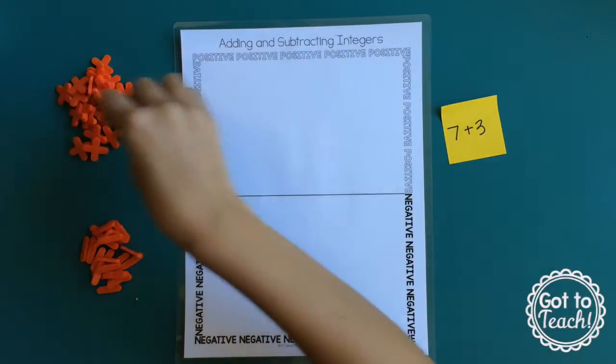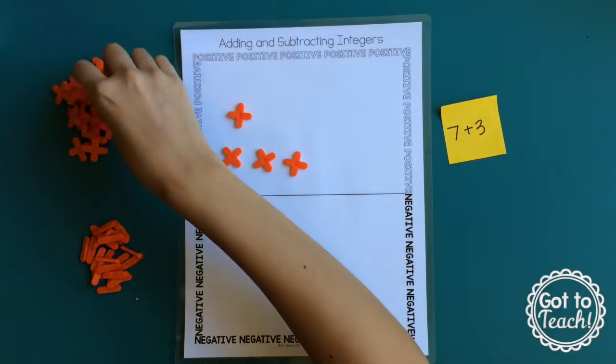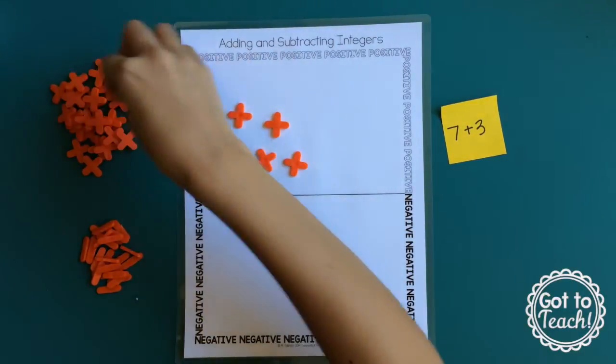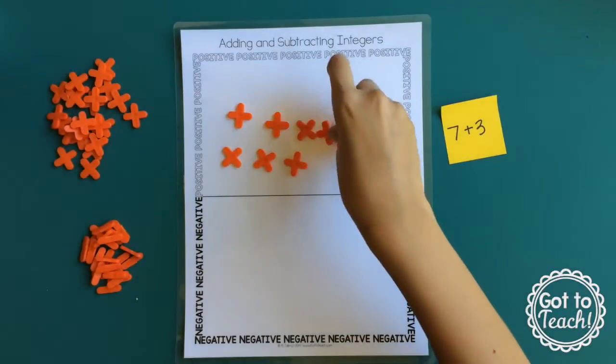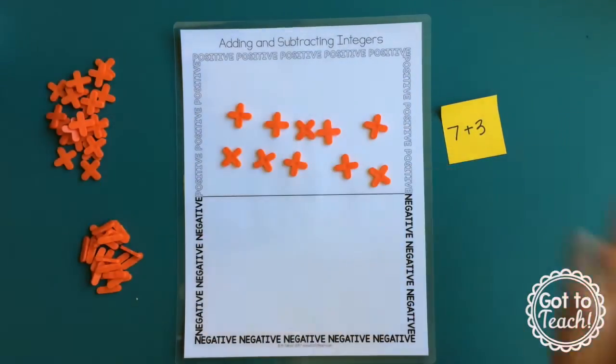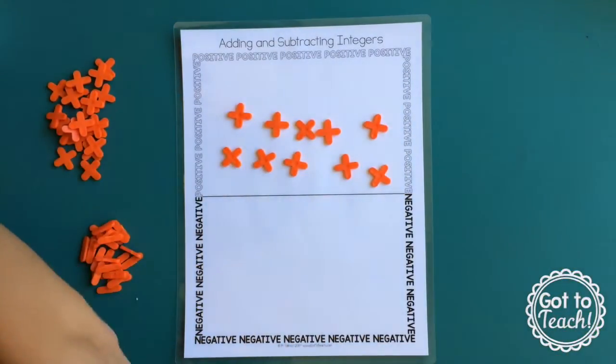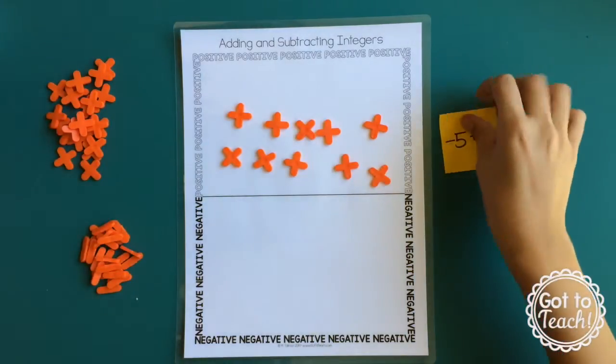7 is a positive and 3 is a positive. It essentially means you have 7 positives, and to it you are adding 3 positives, for a total of 10. So obviously that's just a basic addition problem, and we just use that to kind of get them started to see how we're going to be using these.